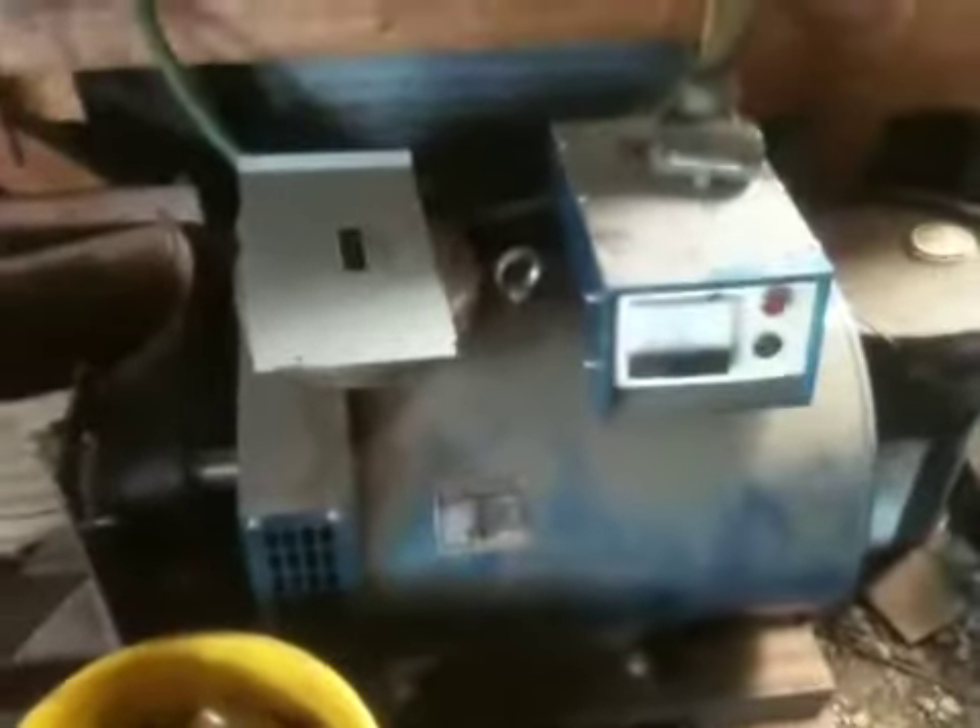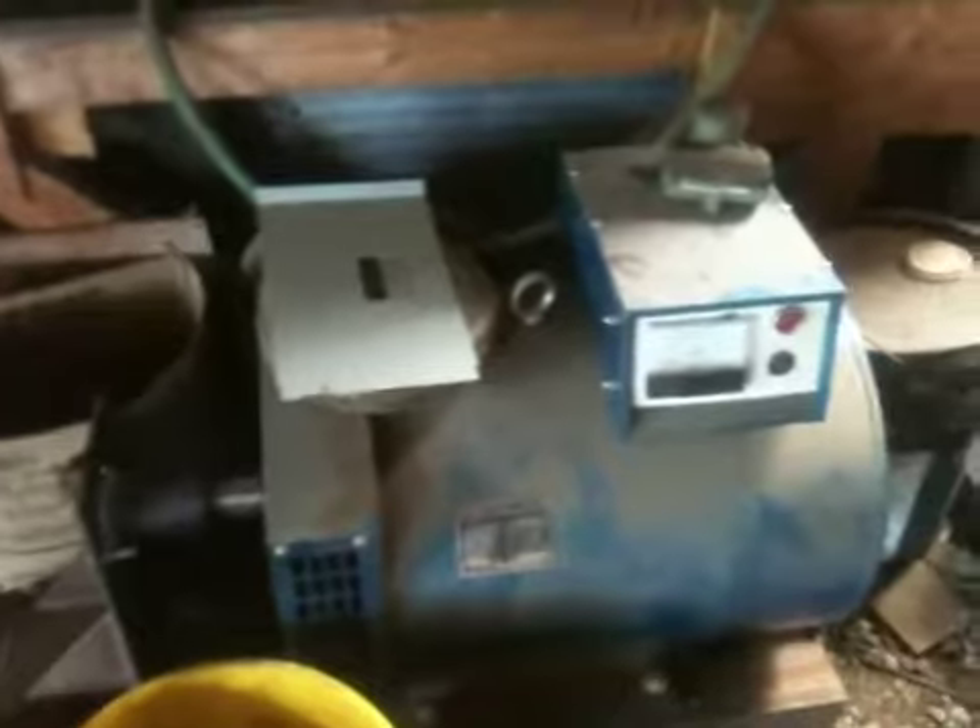We've got generator heads — these are not ST style, these are generator heads, 20 kilowatts, 240 volts and 120. These can be coupled directly to a hydraulic pump for power generation. We haven't used these simply because we've been using the former one. And this is a three-phase generator head, which we haven't used much because if your engine doesn't have a governor you can't really use it — and our power cubes don't have a governor. Here's a Hobart 200 amp three-phase welder.